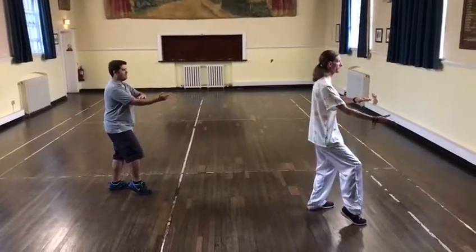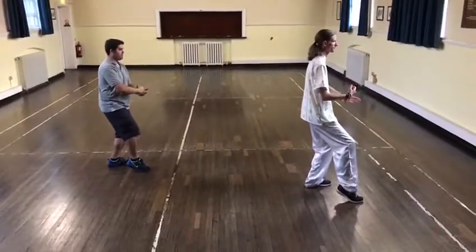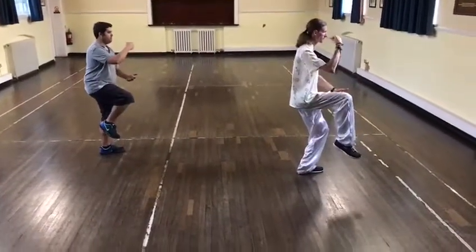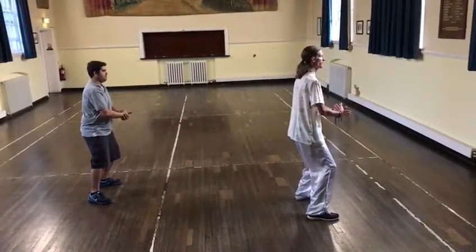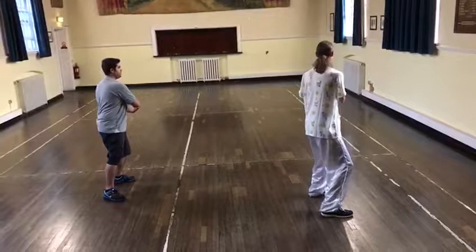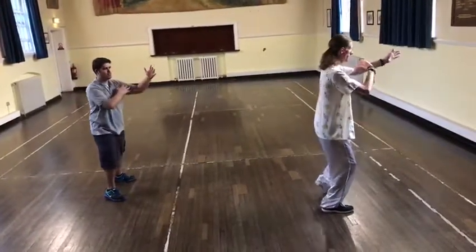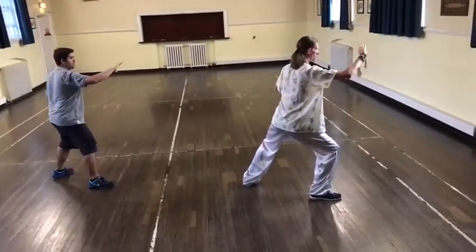Stand. And now... Stand. One, two, four. Come in, step in one. Step out, keep going for this.